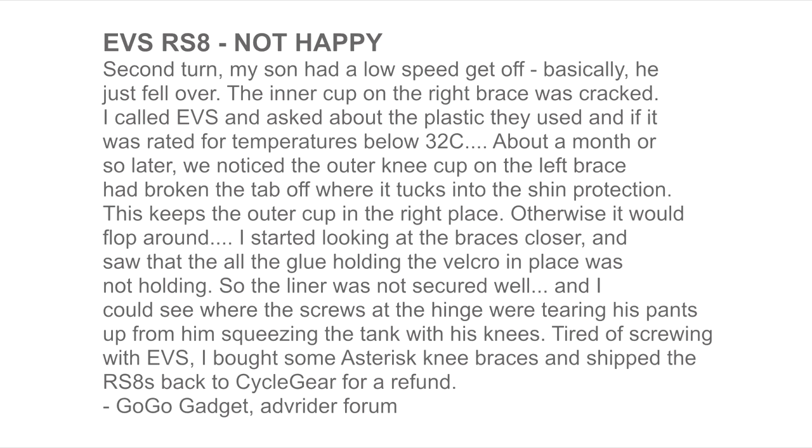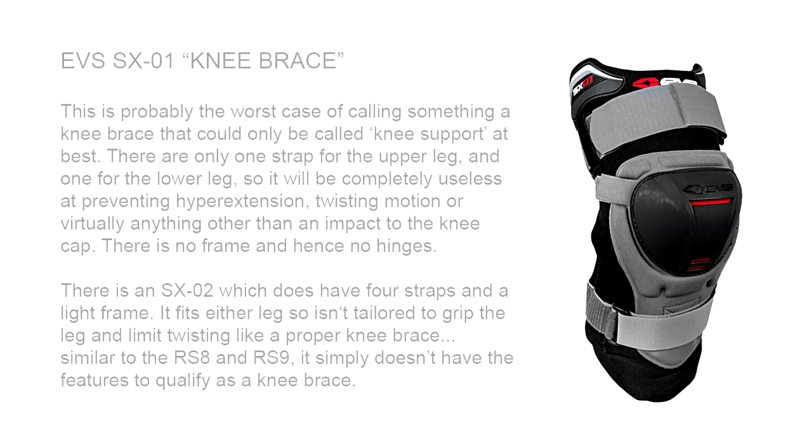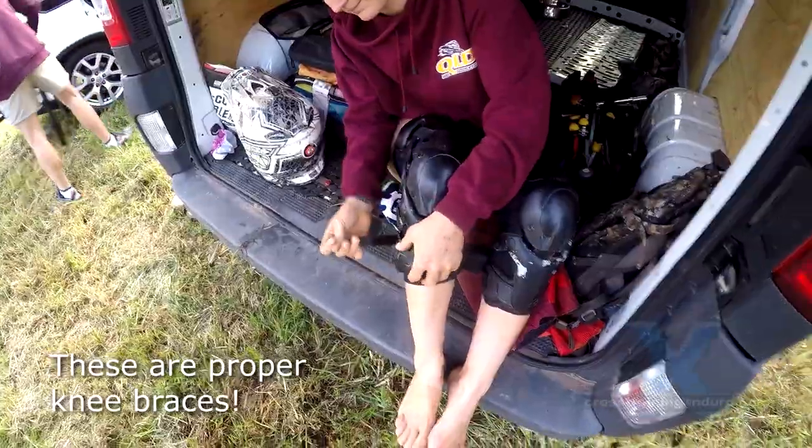Nowadays EVS features the RS9 and the SX series as their budget knee braces, but as this review indicates they are still simply expensive glorified knee guards. Calling all of these knee braces appears to me to be misleading advertising, and all other brands name this entry-level stuff as knee guards or knee supports, not knee braces.